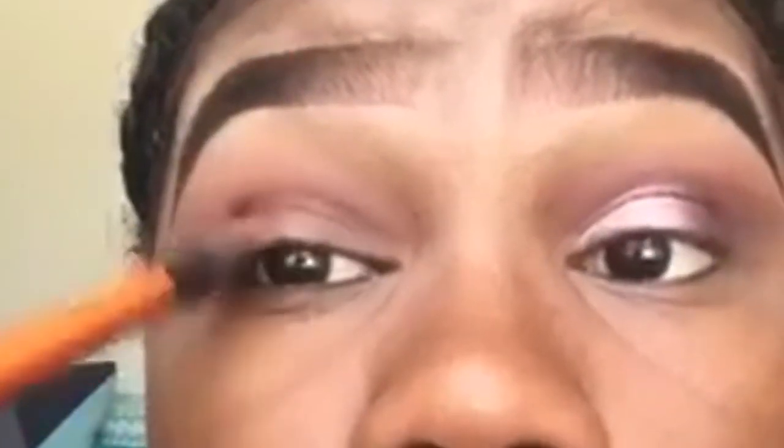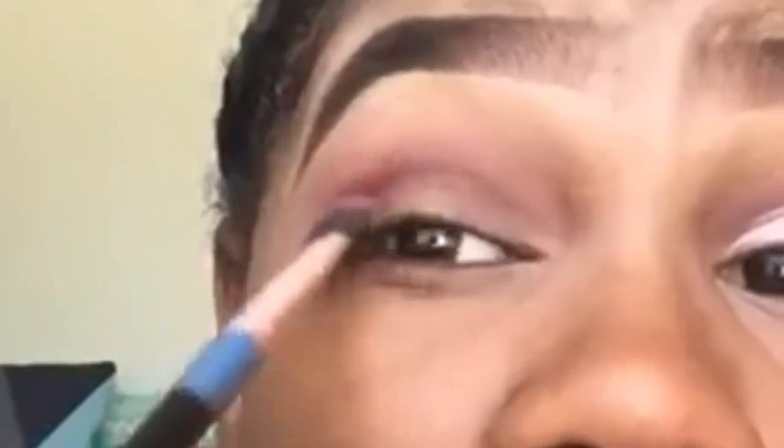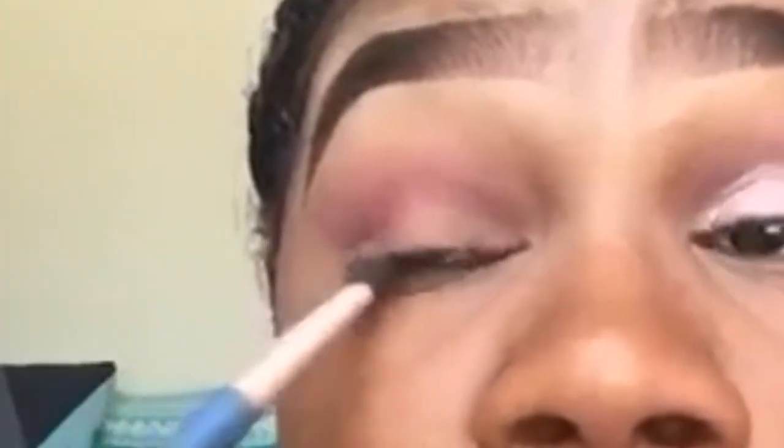Now I'm going in with a more pointy brush and the color jealousy from the Aphrodite palette, adding some depth to the crease and blending out the edges. Then I'm going in with the color regal from the Royals palette, building this in my crease as well, followed by a little bit of seduction to add depth to the crease.